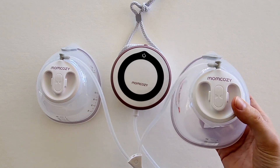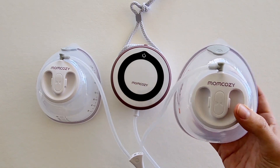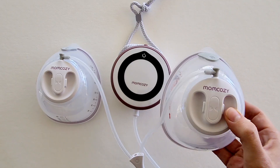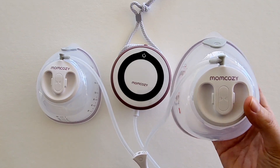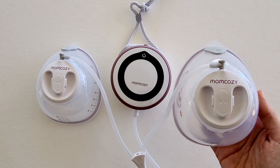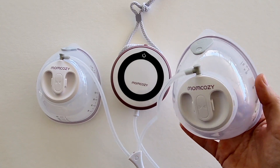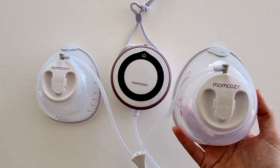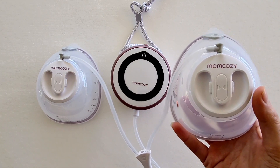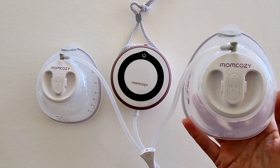Let's start with a few of the things that I absolutely love. This is a hospital-grade suction — it is up to 290 millimeters of mercury, so this is a powerful pump, especially for a wearable breast pump. What I love more is that you have nine different suction levels, so you're able to adjust the settings to your comfort levels, which is always a huge plus.